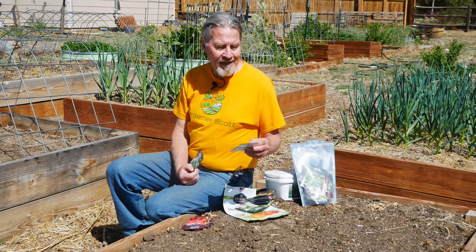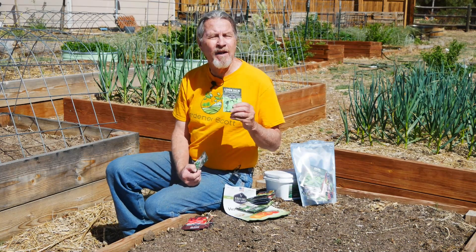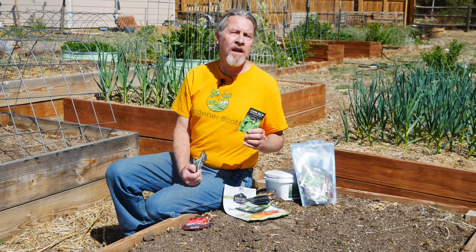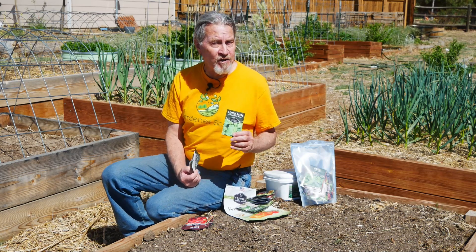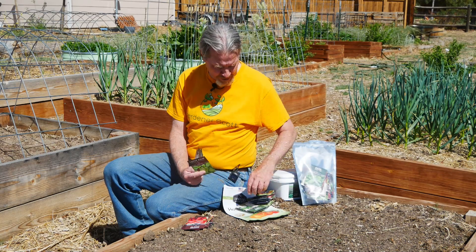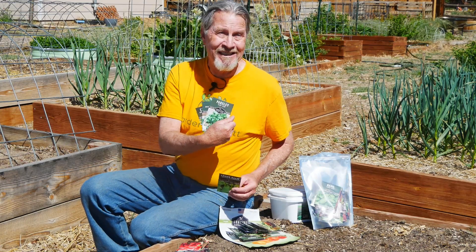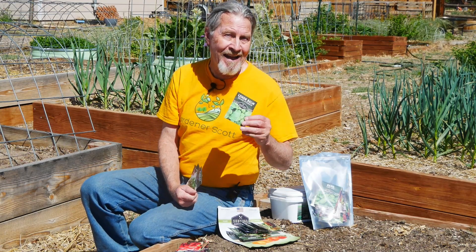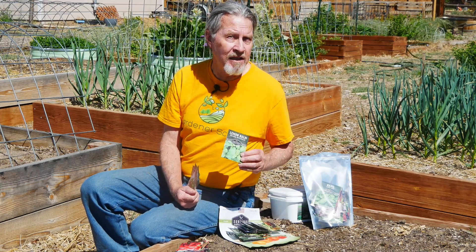And then you have a plant like lemon balm. Lemon balm can be eaten, but it has so many beautiful flowers to attract the pollinators that you need to think about that aspect of a survival garden as well. So you have the plants you're going to grow to eat, the plants you're going to grow to season what you eat, and you need to grow plants that will flower to attract the pollinators.